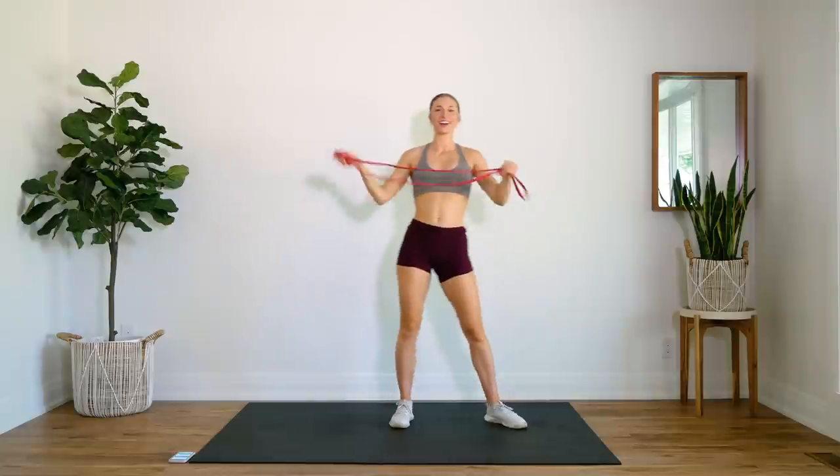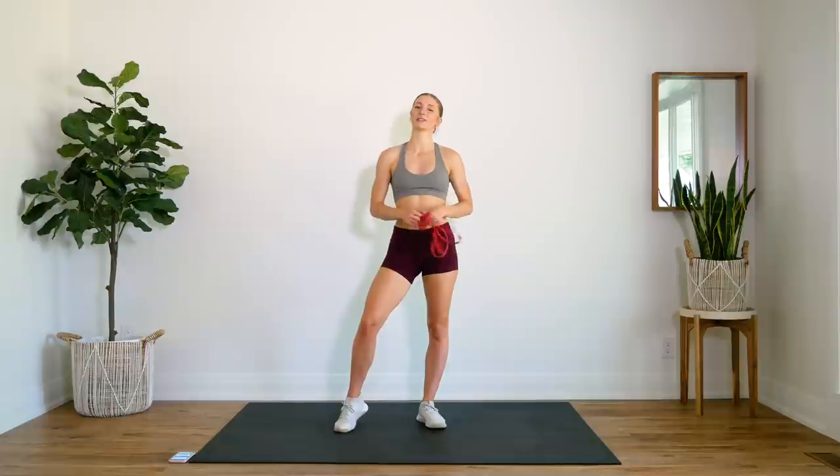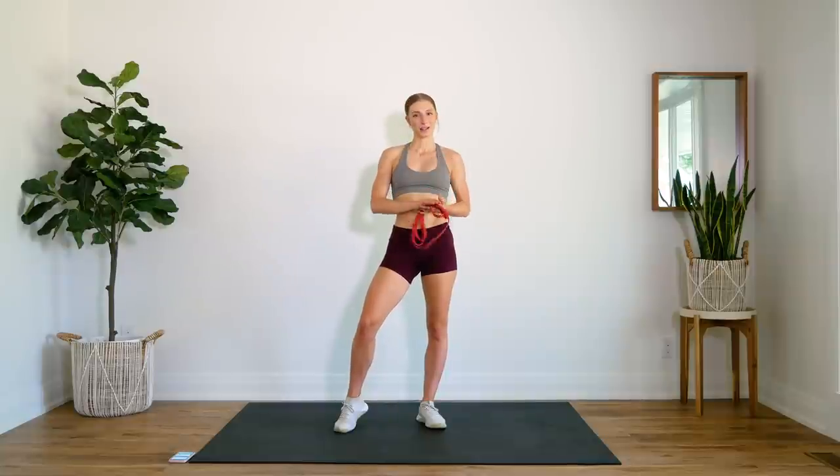And that is it, guys — great job! That was a super simple upper body circuit that you can do using a resistance band. If you enjoyed this workout, please let me know by giving this video a thumbs up and leaving your feedback in the comments. Would you like to see more resistance band workouts like this? Let me know. And if you're new here, make sure that you hit that subscribe button, turn on your post notifications so you don't miss another workout from me. I'll see you guys very soon. Bye!